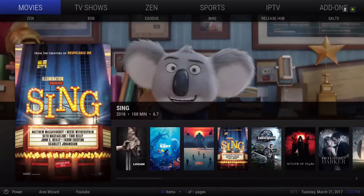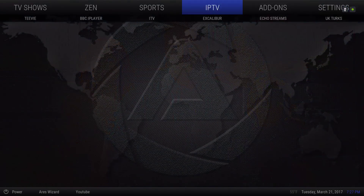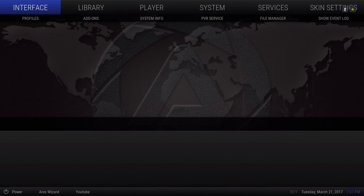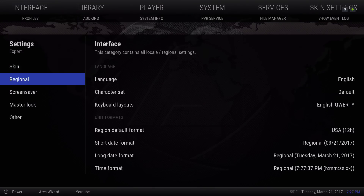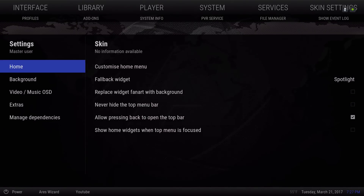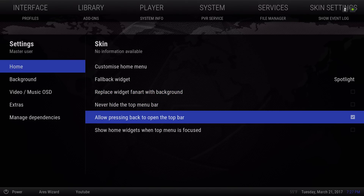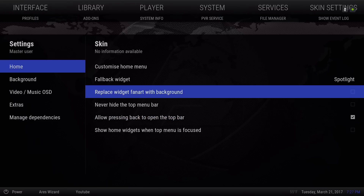As you can see, the Zen background I put in there also changed. Let's go back into Settings, then Skin Settings. You could leave this on or take it off. Allow Pressing Back to Open the Top Bar — I left that on. Now let's go to Customize Home Menu.